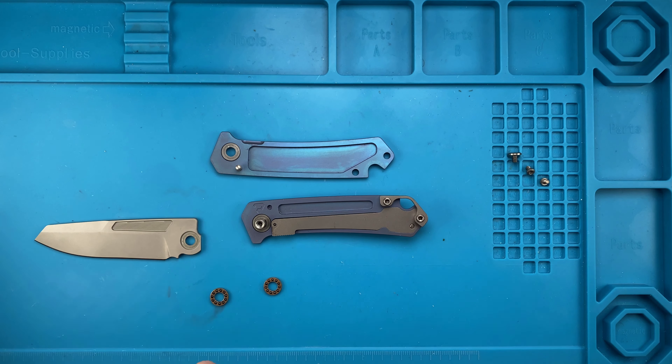Pretty straightforward — nothing fancy going on here. This is dry. There are some nice hardened stainless steel washers to prevent the bearings from rubbing up against the titanium scales, and we've got some 10 weight nano oil right over here.